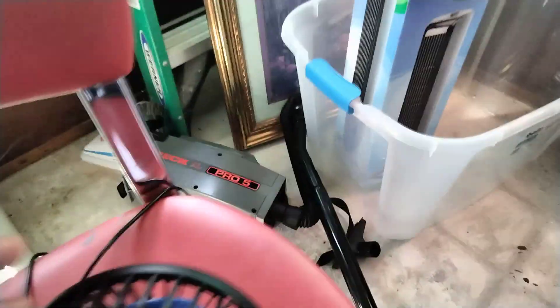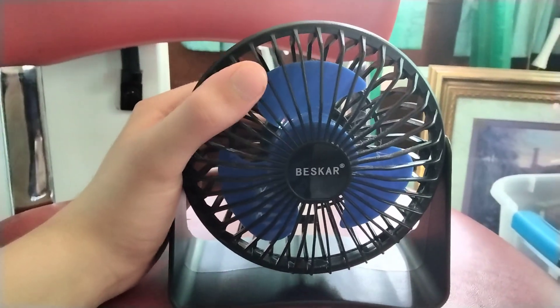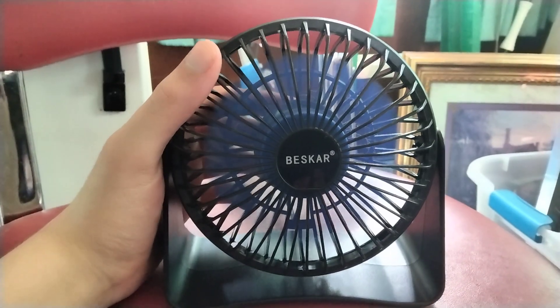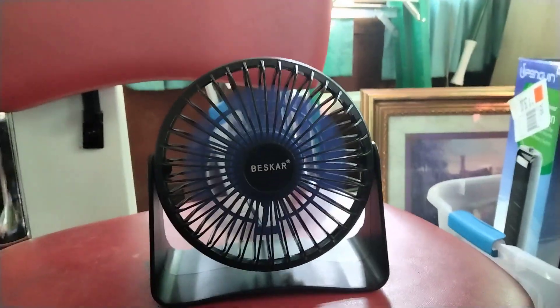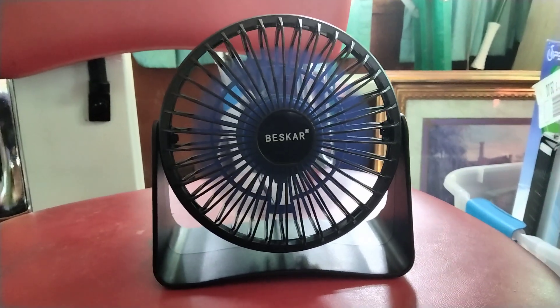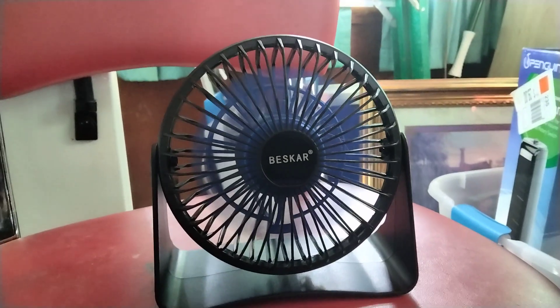That's the electric fan. We're going to plug this in and turn it around. Starting with low to high. Low — pretty great air. Medium — pushing good air. High — it really does push quadrillions of air because this fan's motor is super duper powerful. It's pretty cool. Turn it off.